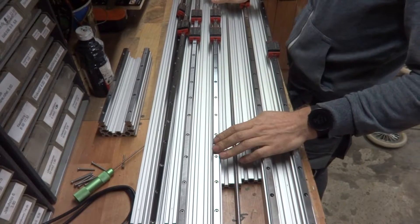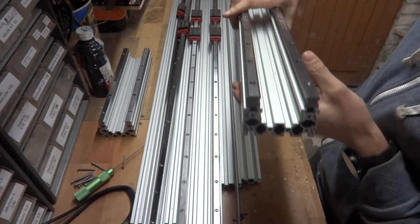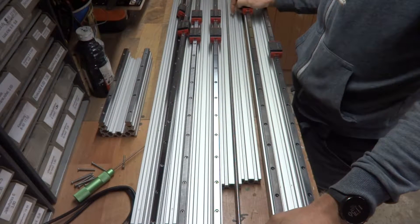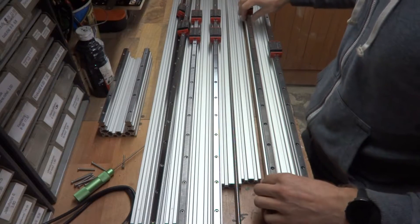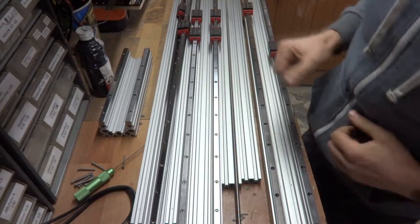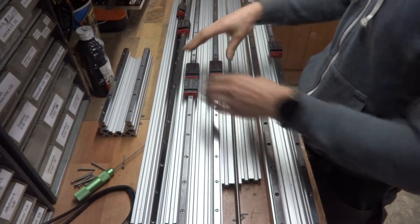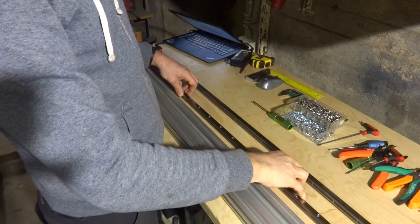The plan is to use this C-channel aluminum extrusion, the same design my Workbee uses — it's easy and fairly simple to build. Now I have to mount these rails on the extrusions. I'm using a dial gauge to get them parallel, or as parallel as I can, so that they slide nicely. Now I'm going to mount these rails onto the extrusion.